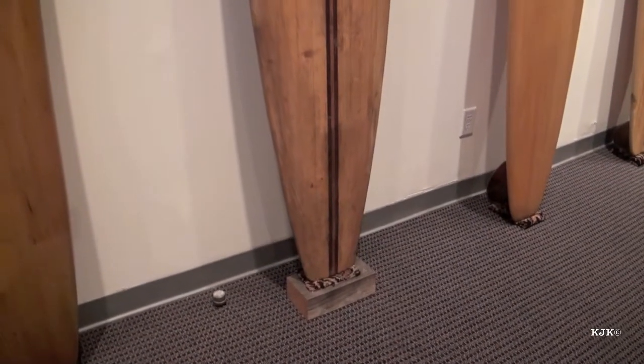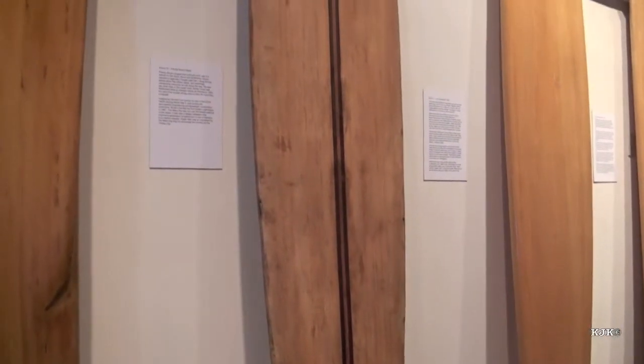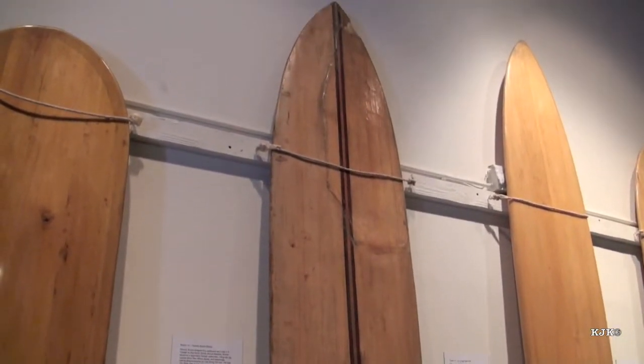This next board is a woody brown balsa board influenced by the hulls of canoes. You can see the shape is beginning to refine itself more into a modern surfboard shape. And again, we find that the skeg is becoming a more relevant fixture to the back of the board.